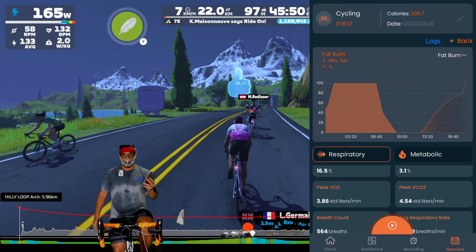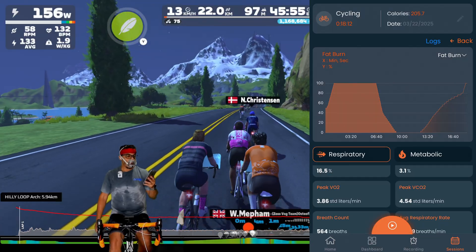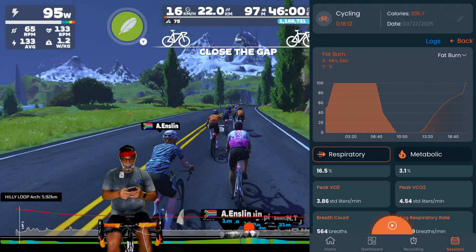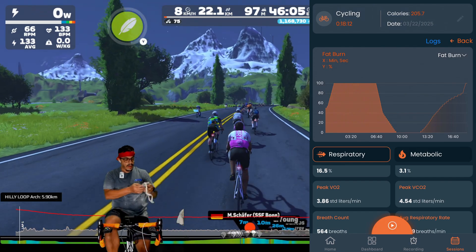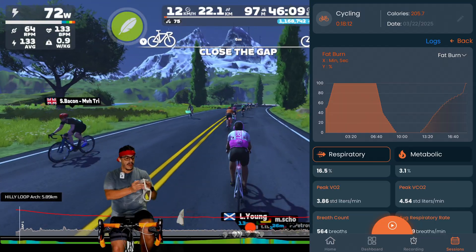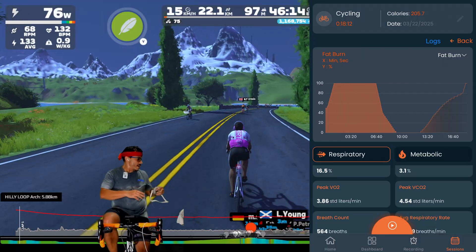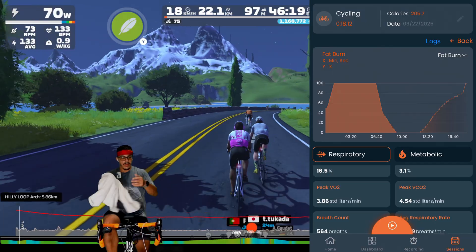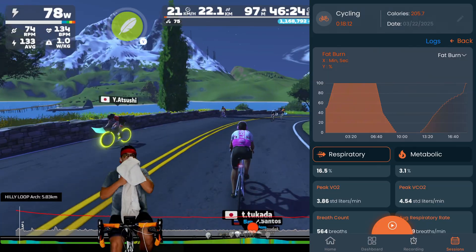I'll test it the same way again. There have been a couple of new firmware updates since then, so I'll get it tested and see. My peak VO2 this time was much higher — 3.86 standard liters per minute. I feel like I went a little bit harder on this effort than the first one, which would explain the higher peak VO2, since that is going to change from session to session — and even your VO2max will change session to session.